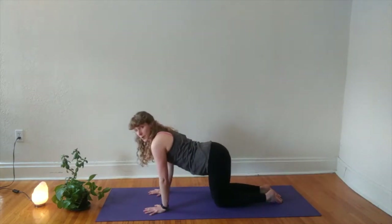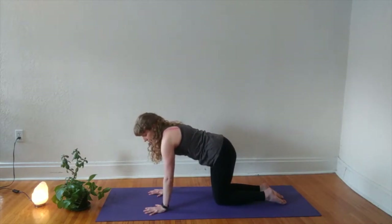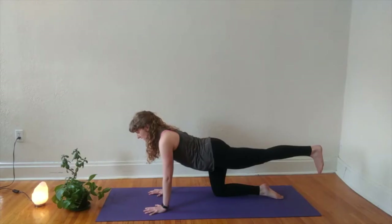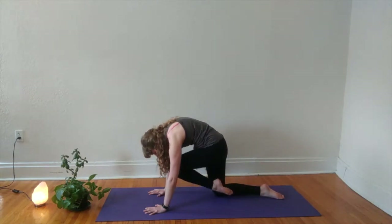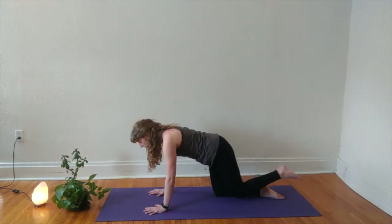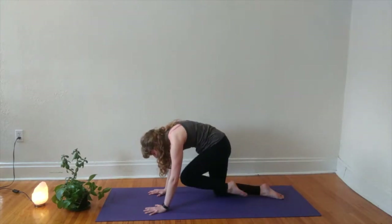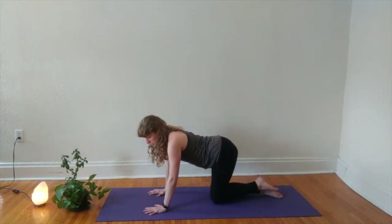Meeting back in tabletop pose, take a moment to set up your strong shape — core engaged, active arms and shoulders. When you're ready, float your left leg up off the mat, heel flexed, finding length in your back body. Option to stay here or find movement: exhaling left knee towards nose, inhale to extend, exhale knee to nose. Inhale to extend, exhale knee to nose, inhale to extend, and exhale to float your left knee back onto your mat.